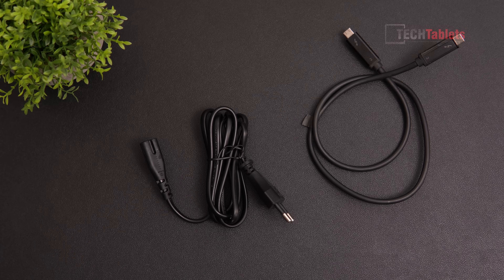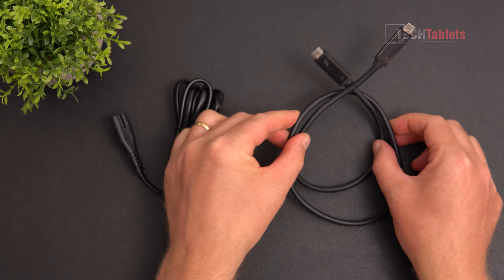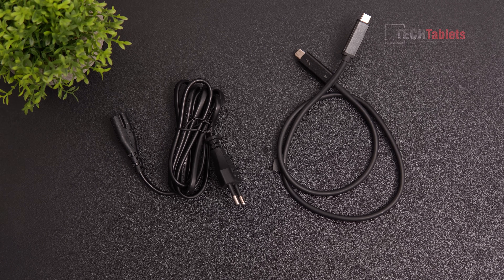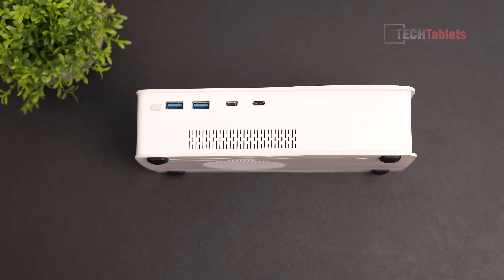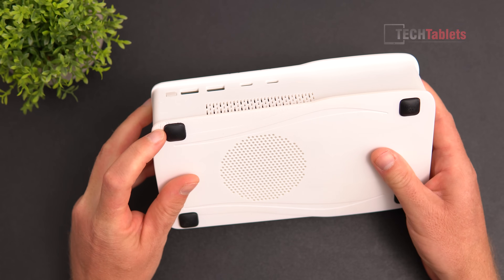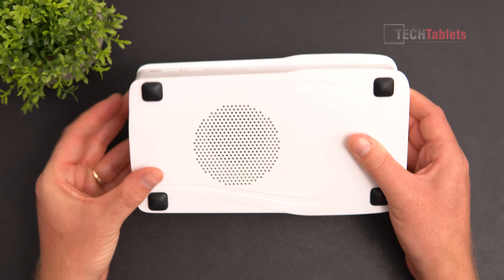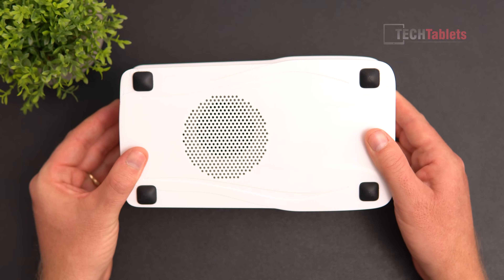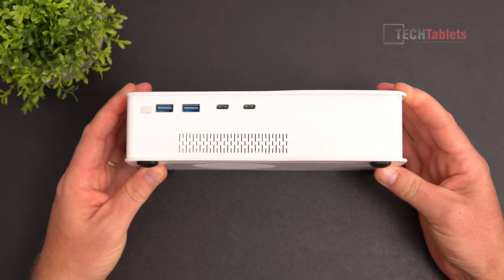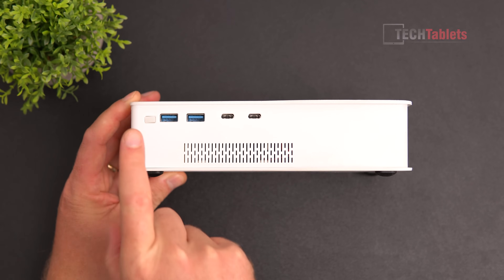Here's what's included: we've got a power cable with an EU plug and a Thunderbolt 3 / Thunderbolt 4 / USB 4 Type-C to Type-C cable. I just want to point out that this is an early prototype, so there will be some imperfections — this is a 3D-printed outer shell on this early unit — but I can test it and give you this video.